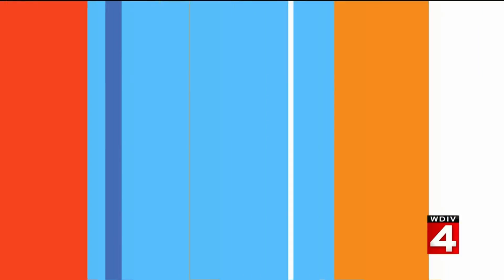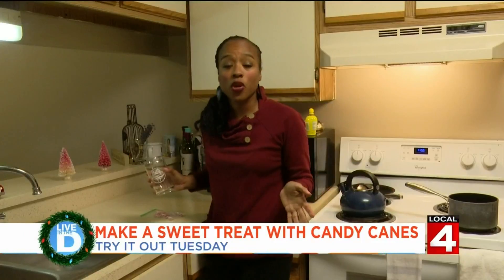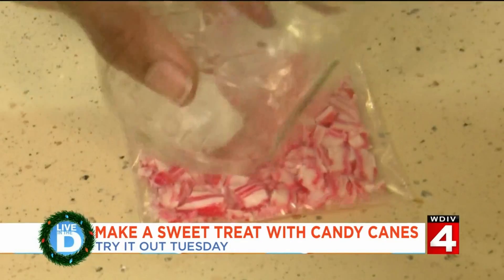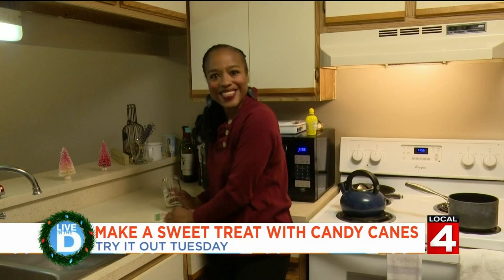They're either around the house or on the tree. I actually like to have a candy cane in the morning as a little sweet minty treat. I found a way to incorporate these candy canes into my morning routine. Everything we're going to do calls for crunched up or broken candy canes, so let's relieve a little stress. That was fun. Let's get started.